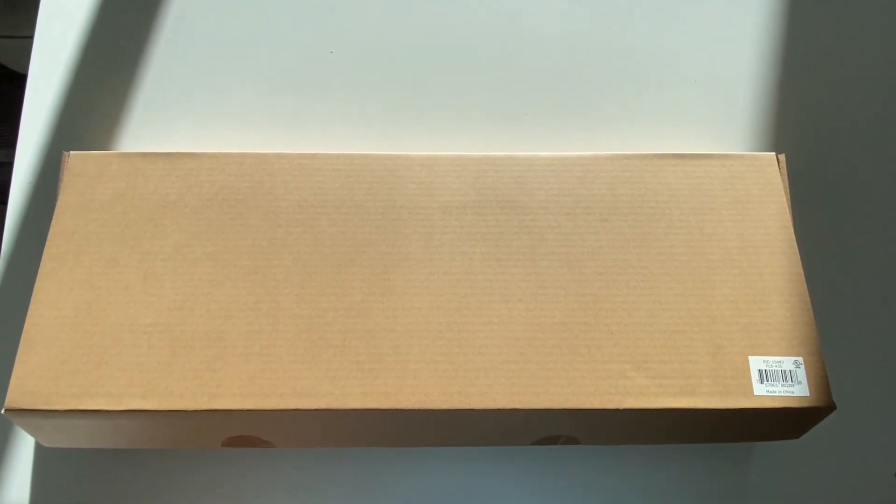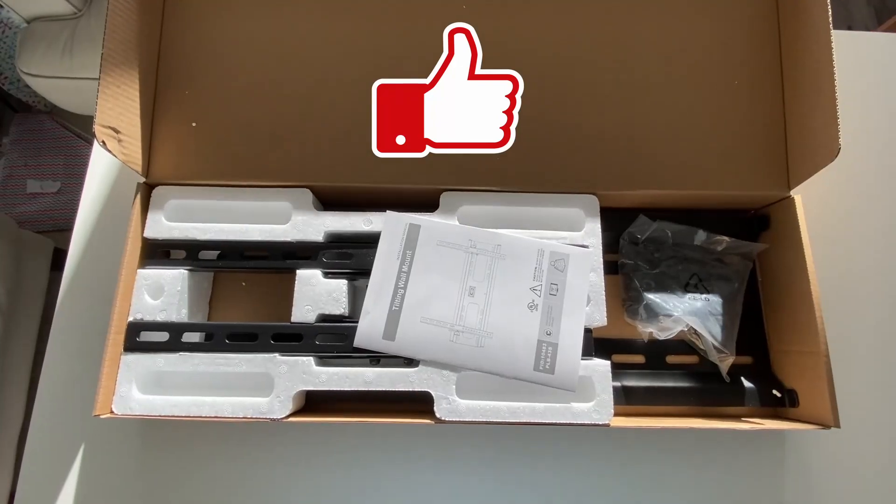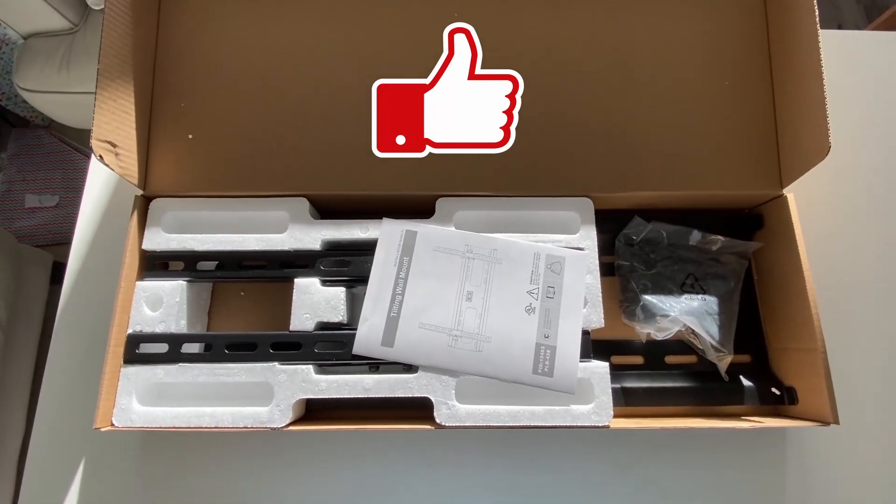Today we're unboxing the Monoprice tilting wall mount. We've now unboxed the tilting wall mount.